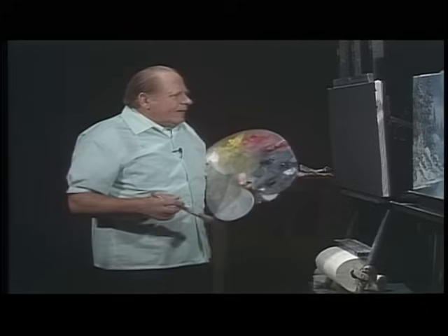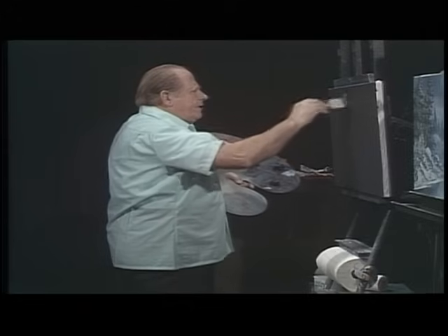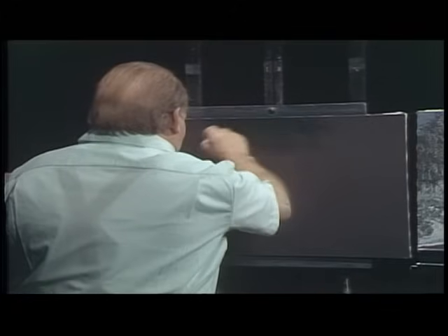You know, the names are funny, isn't it? I can't live with them anymore. I call it turquoise. How about in English we say turquoise — that is the name. So I put that on the black canvas now, and watch what happened.